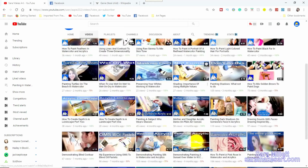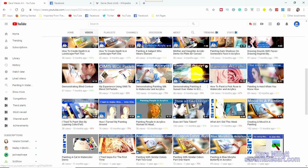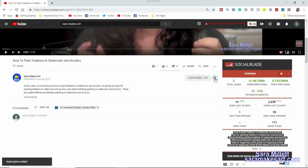Hi, I'm Sarah and I make art. I make videos to help you get better as an artist, so if you don't want to miss any of them, be sure to click the red subscribe button below this video and click the bell to turn on notifications.